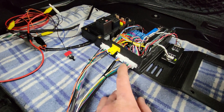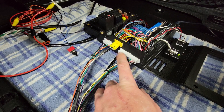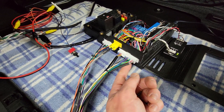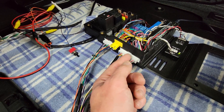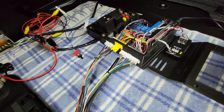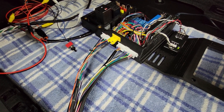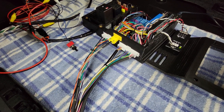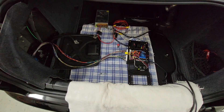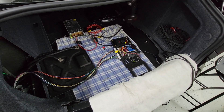I did goof initially on this connector here — going off my spreadsheet, I put all the pins that were supposed to go on the bottom row on the top, and vice versa. So I hooked everything up and a lot of things weren't working, and after some troubleshooting I realized it was just a simple mistake counting pin locations incorrectly. That's what you get when you work until two in the morning with a beer sometimes.